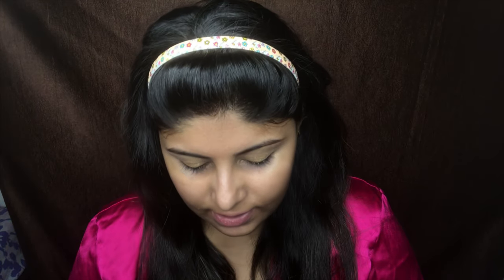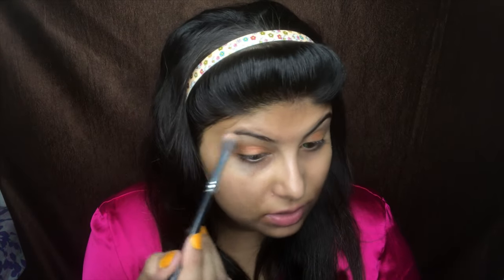I'm going to take the shade Blazing from this palette on my ring finger and apply it in the center so the color sticks. I think the best way to apply pigments is with your finger. I'm just going to tap off the excess and apply some on my brow bone using a brush, tapping off the excess first.